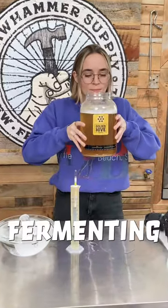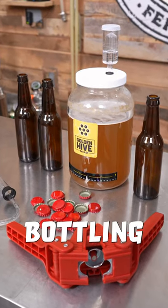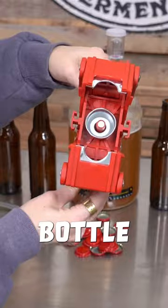My first ever batch of mead is done fermenting and now it's time to bottle it, which is pretty simple. Today I'm using the bottling kit from Golden Hive Mead, which includes glass bottles, caps, and a bottle capper.